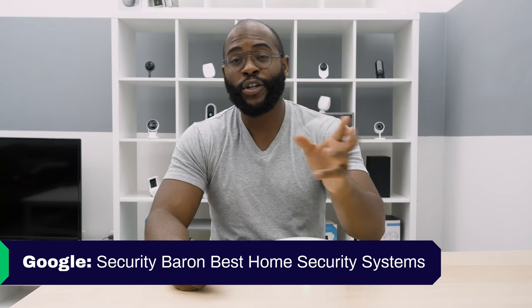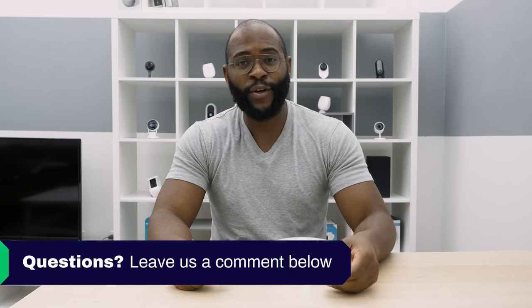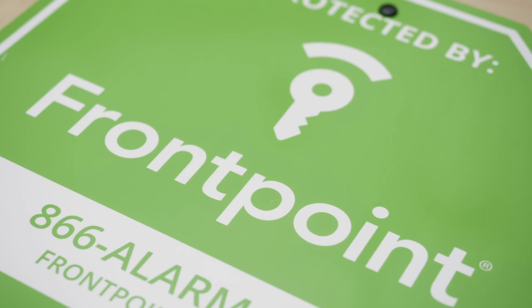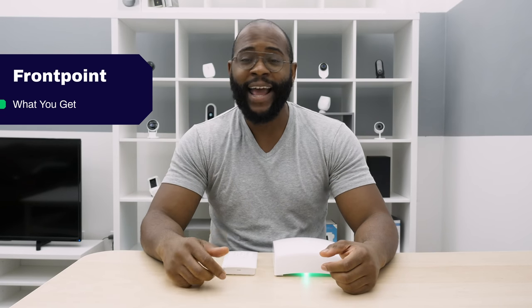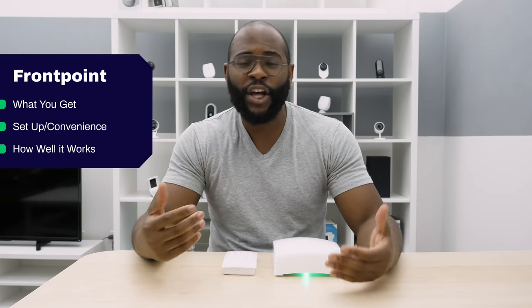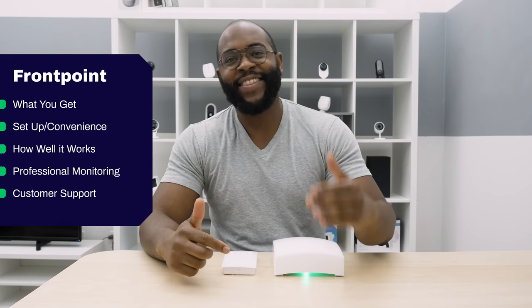If you'd like to see a list of our favorite home security systems, Google 'Security Baron Best Home Security Systems.' If you have a question about today's review, leave a comment and I'll get back to you. Today I'm going to talk about what I got in my Frontpoint package, how easy it was to set up, how convenient it was to maintain, the professional monitoring service, the customer support, and the app.